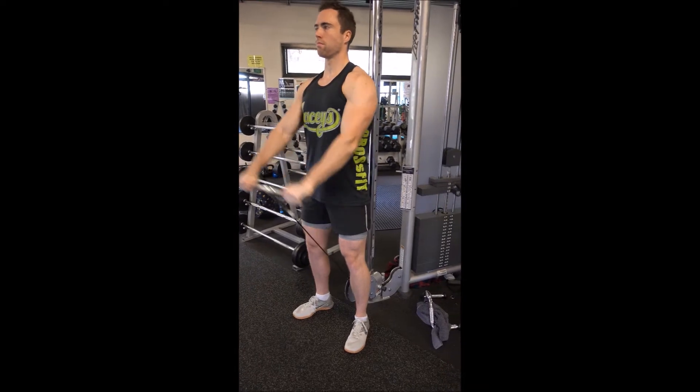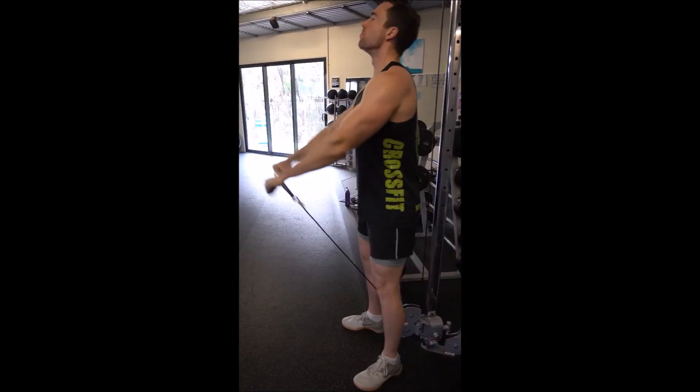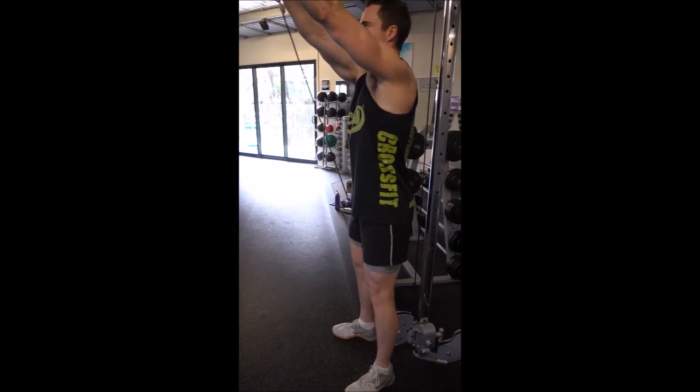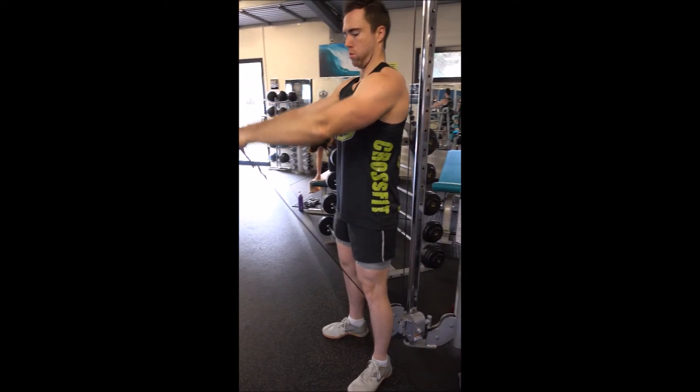There should be no swinging — this should be a nice slow and controlled movement. You're going to be raising to about your forehead or overhead if you wish. From there, you're going to pause for a second before lowering the bar back down in a slow and controlled manner until your arms are at a dead hang in front of you.